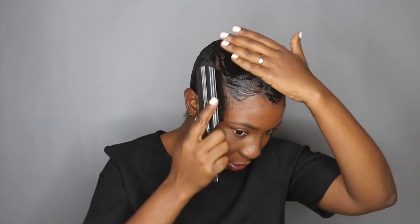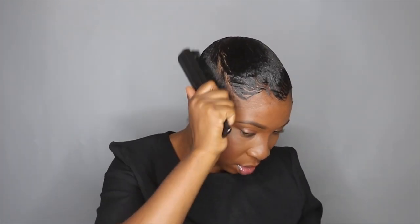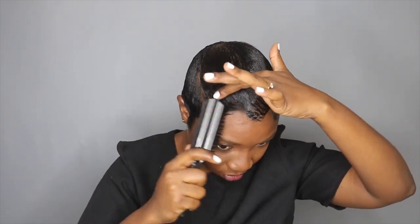Now I'm going to apply some of my Jamaican black castor oil. Taking my bristle brush, I'm going to break the mold, starting with the front.